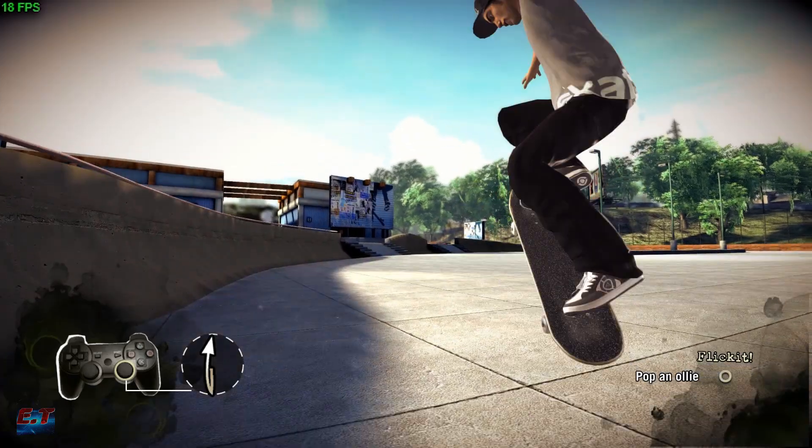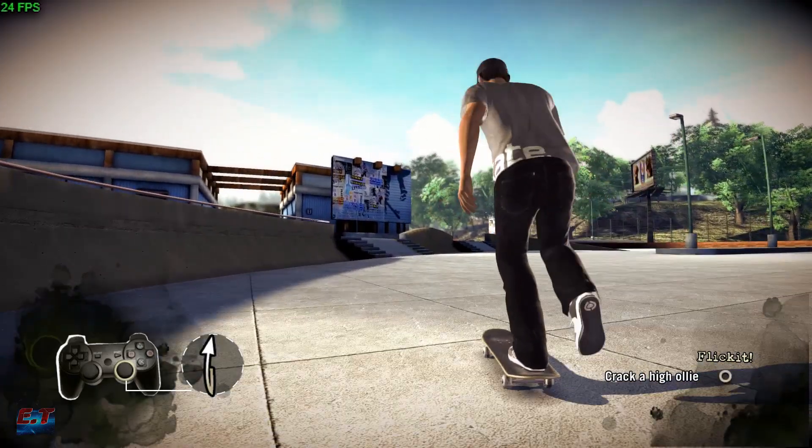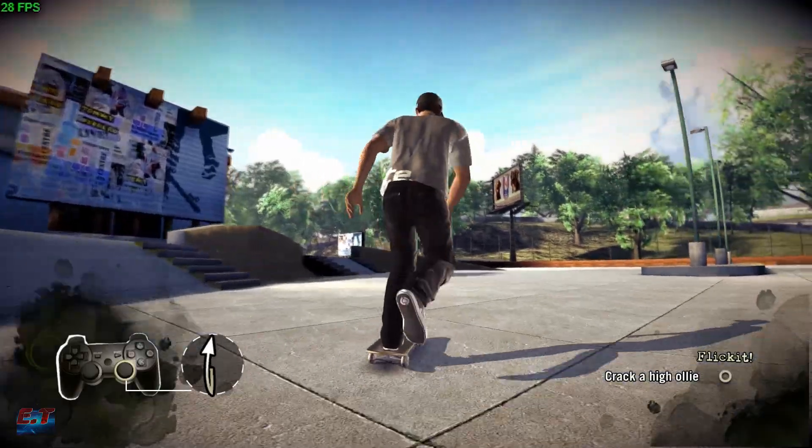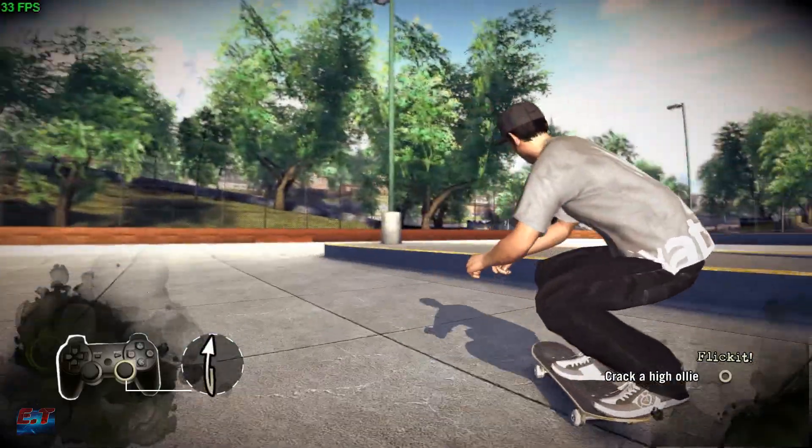Now we're going to step it up. And you're at maximum speed, that's all you need.